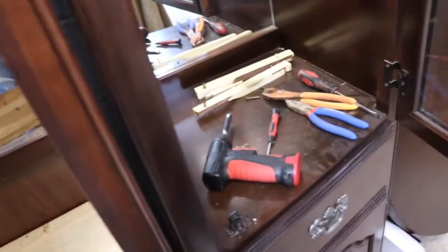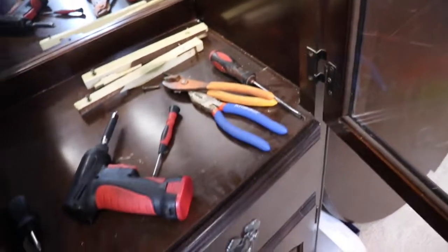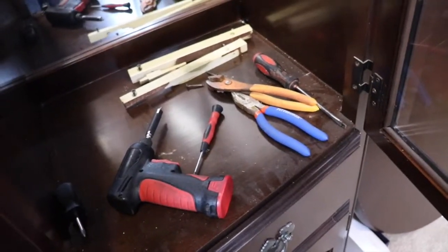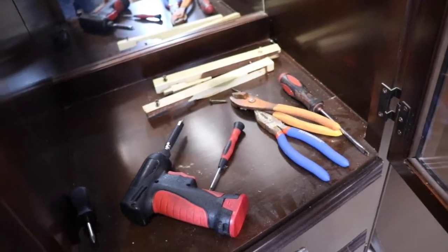Then we'll put locks on the doors, and on the bottom we'll put locks down here for ammo and other stuff. So what we're gonna be doing is doing the main stuff, taking this out. That's pretty much it, so let's get started.